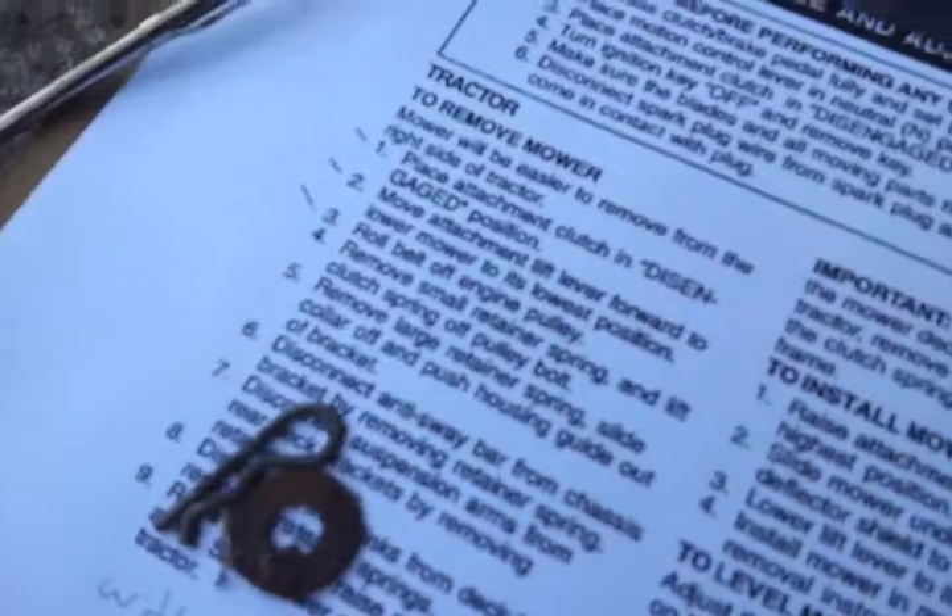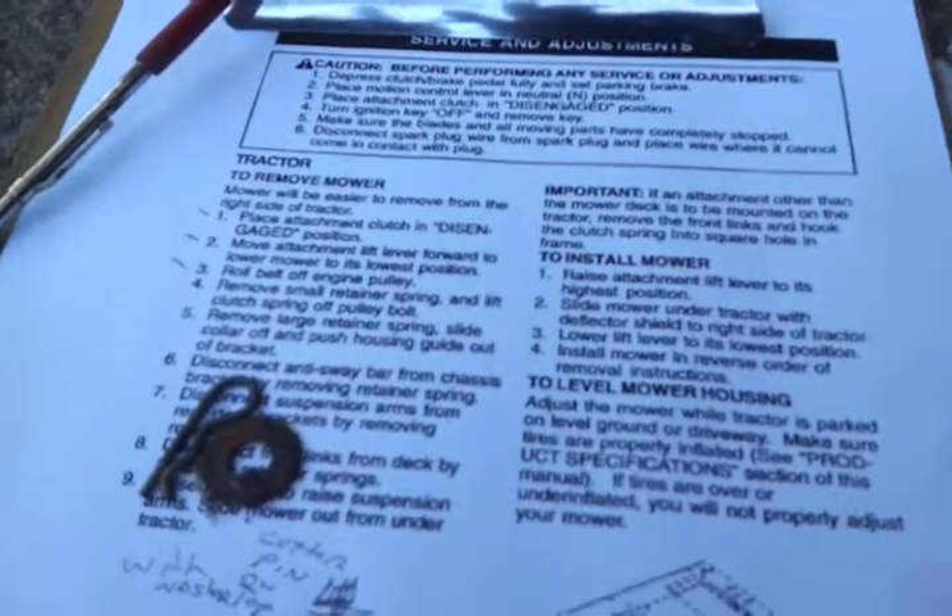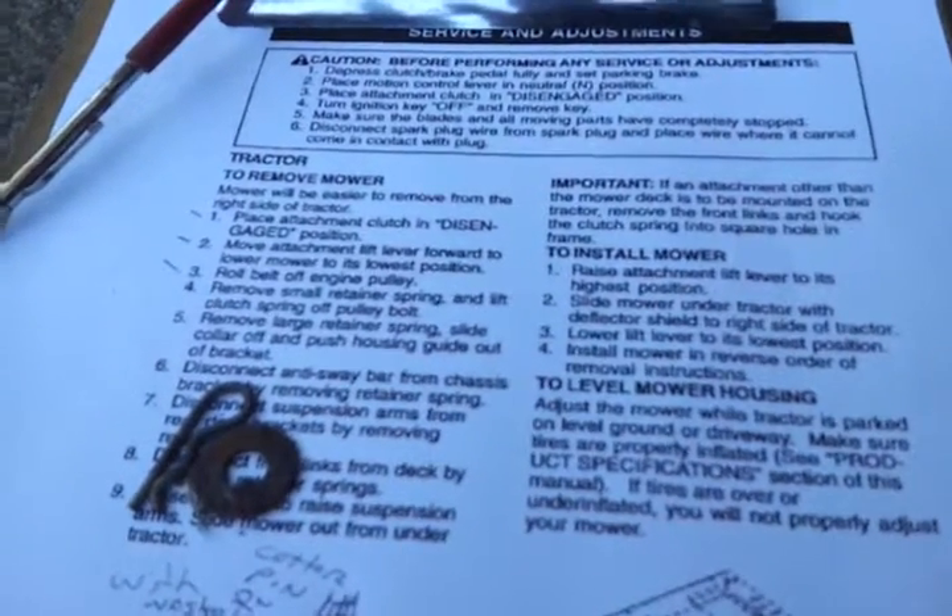The small retainer spring has been removed — step four. Step five is to remove the large retainer spring, slide the collar off, and push the housing guide out of the bracket.